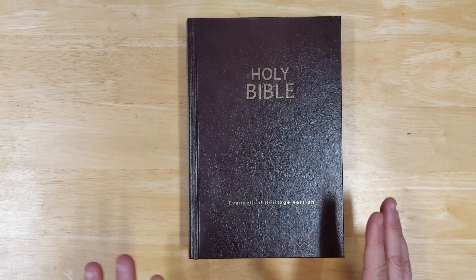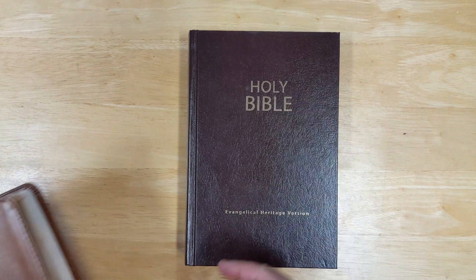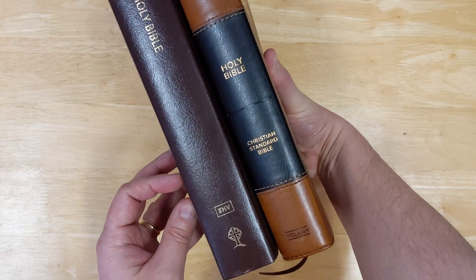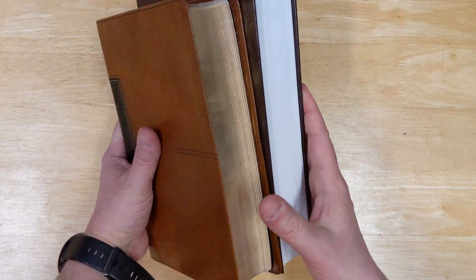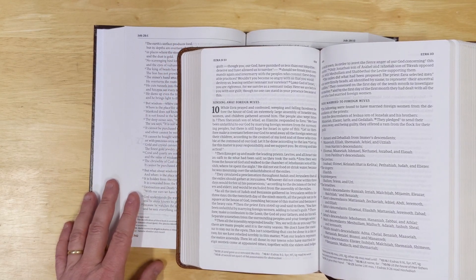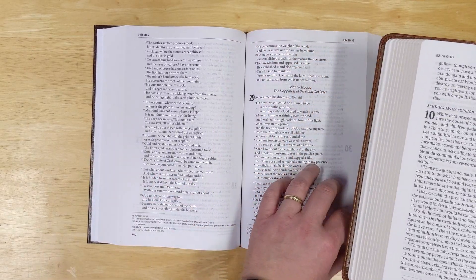The one thing I want to compare this to, just for a frame of reference, is a CSB single column personal size Bible from Holman. You can see they have a similar thickness, but the EHV Bible is a bit larger — a little thicker, and a little taller and wider as well. Looking inside, the CSB did a great job of getting everything into a smaller format, and it's still very nice-looking and readable. Both are nice and have a similar font size.